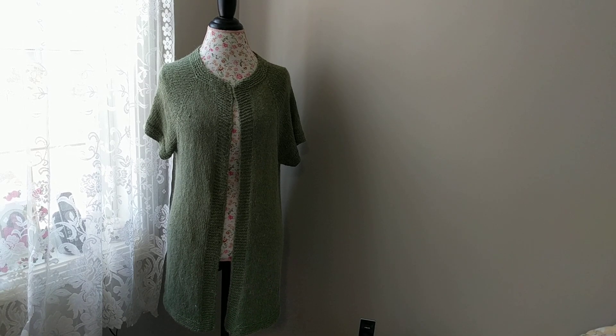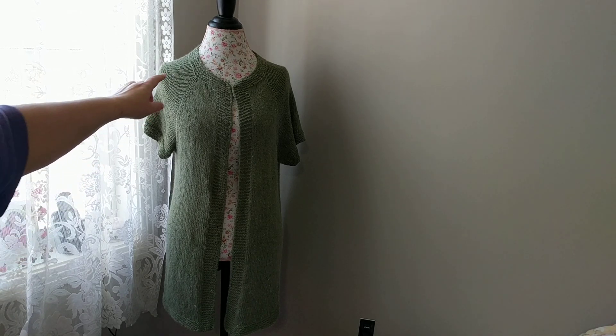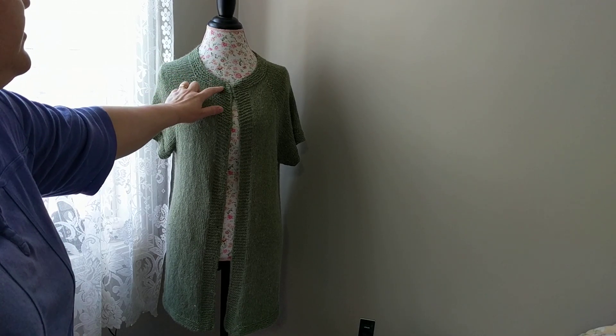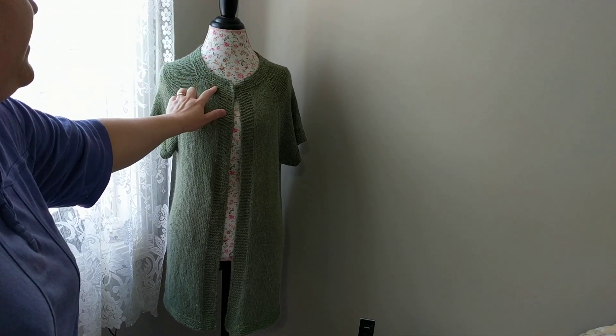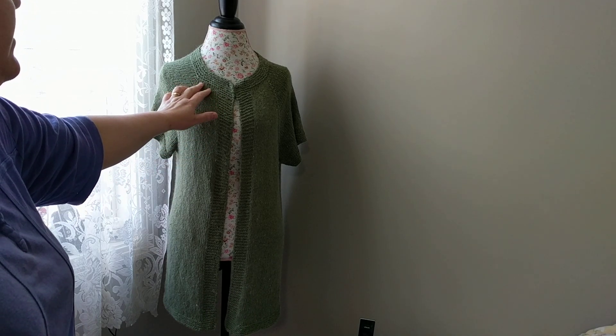For this particular cardigan, I have cast on a total of 96 stitches from the top. I have knit two sides to create this pearl look. And I made a buttonhole right here. I knitted about five ridges and then continued to knit.